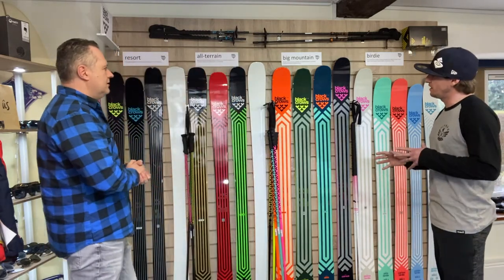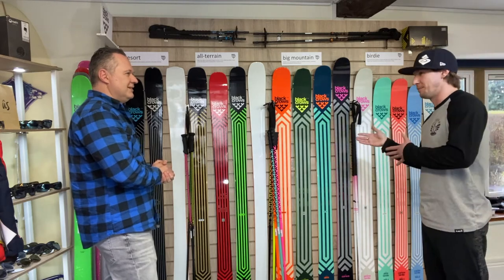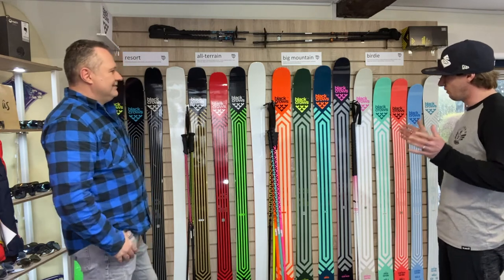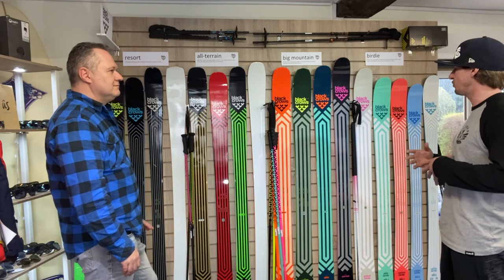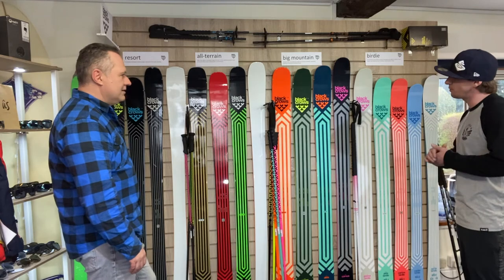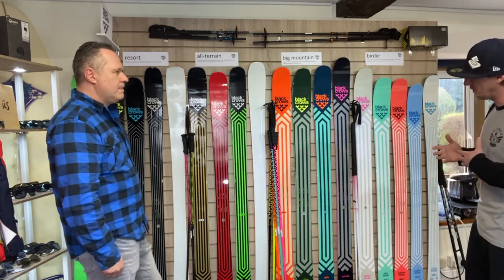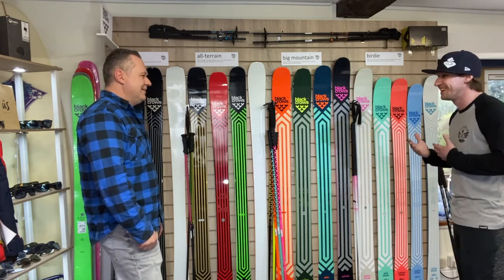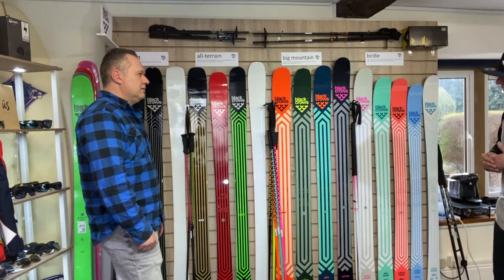In the whole UK market sense, because we don't have mountains, second-pair ski ownership is a little bit lower in this country, but more and more people are looking for their own fat skis — something a bit fatter for the powder days they love, but they'll just put up with it on the harder piste days. So tell us about the big mountain range and also how they perform on hard piste days.